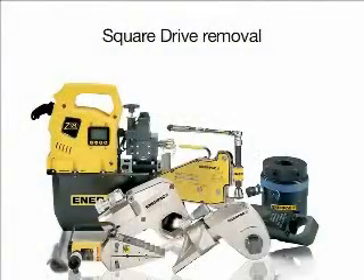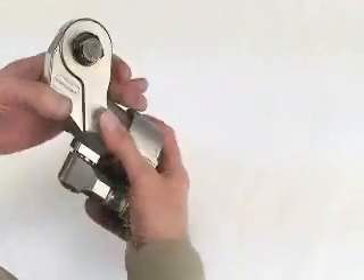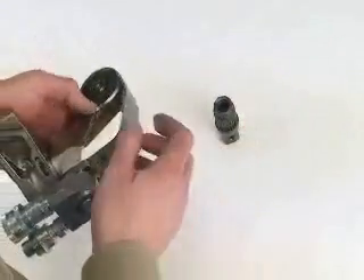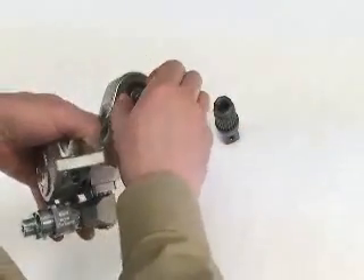To remove the square drive shaft, press the release button and keep it depressed. Pull the drive shaft until it is released. Remove the drive shaft from the ratchet.